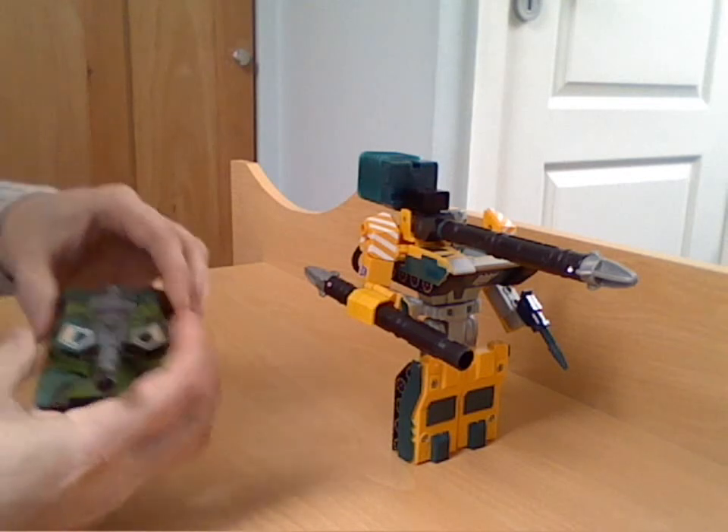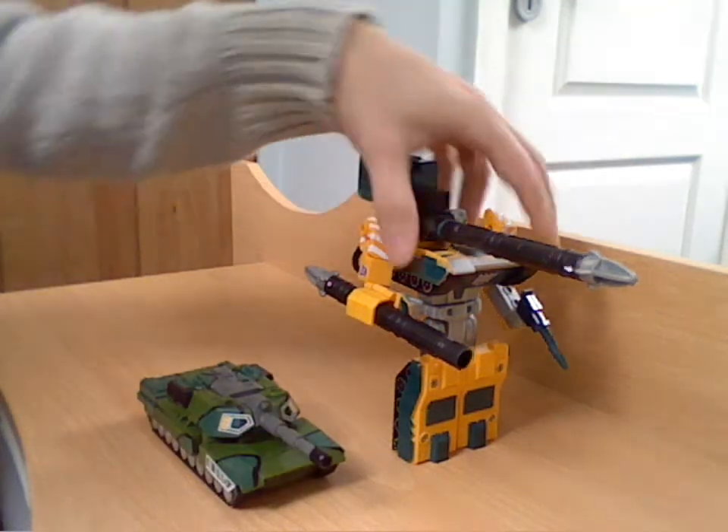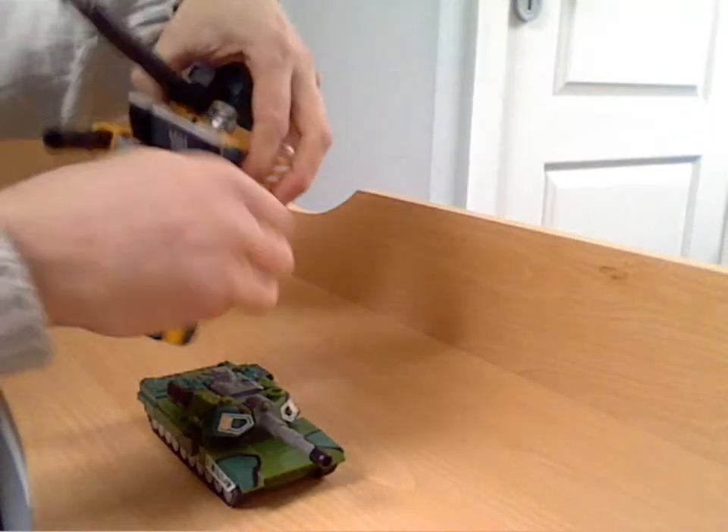I'll show a few more of the differences. The actual build quality is pretty good — on a par with anything G1 or G2.